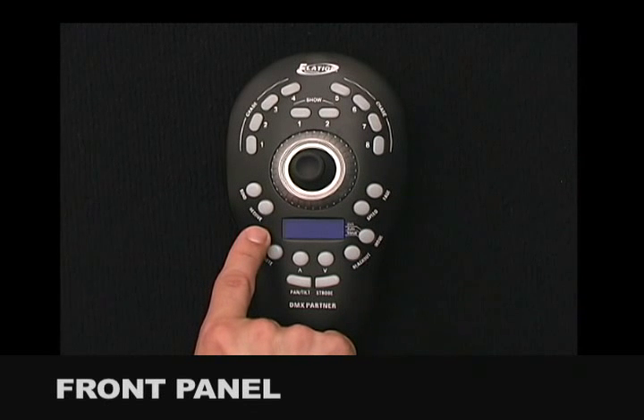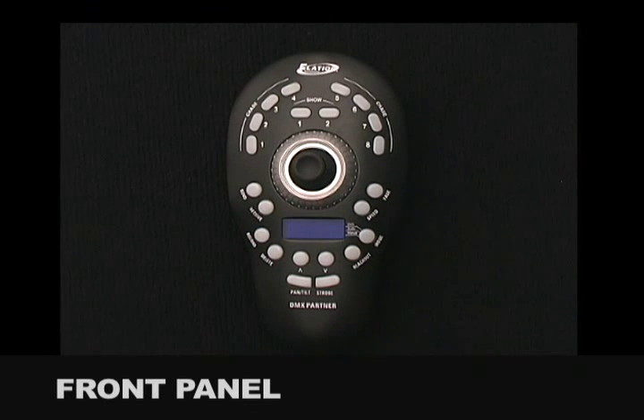The Record Button is used to record chase and show steps, and to engage Record Mode. The Pan Tilt Button is used to assign and activate the joystick. The Strobe Button allows a strobe effect to be programmed into it for quick access during playback.